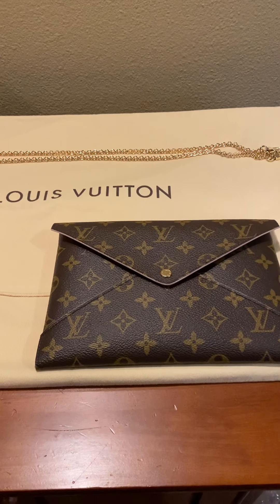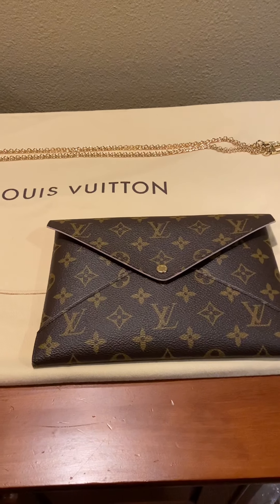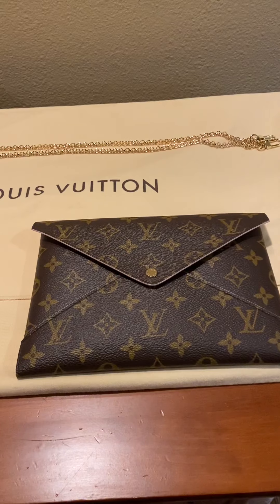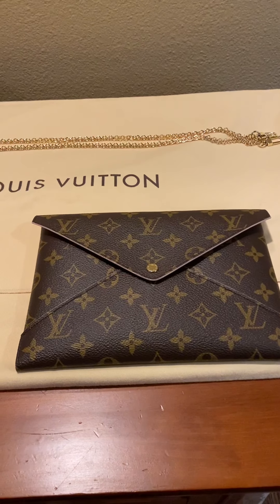Hello everyone! Today I thought I would shoot a quick video to show you how I was able to convert my Louis Vuitton large kirigami to a crossbody.